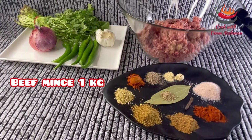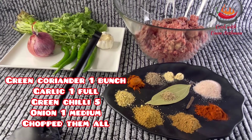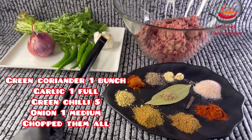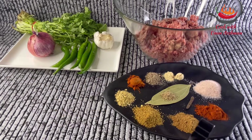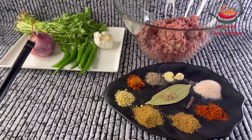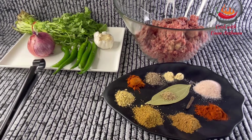I've got 1 kg keema. I will also use mirch, and I will use the same size of mirch — I will grind it and grind it into a paste.